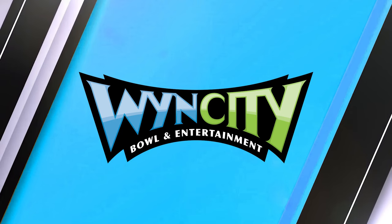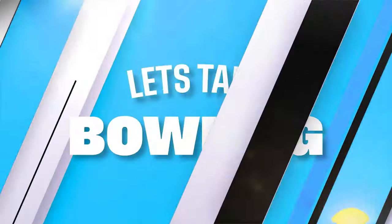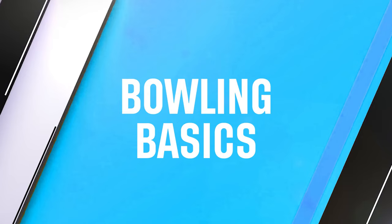This series is proudly brought to you by WinCity. Hi, I'm Jack and welcome to WinCity. Let's talk bowling. Here's a few of the tips and the basics of bowling to help improve your game and get you started.